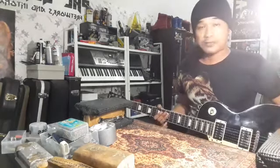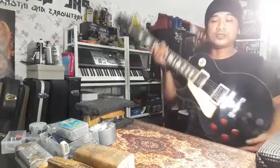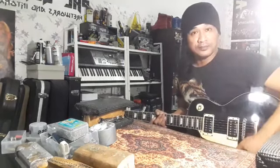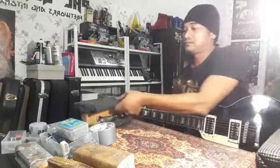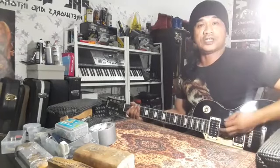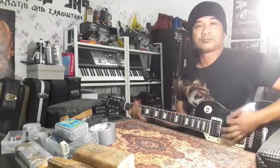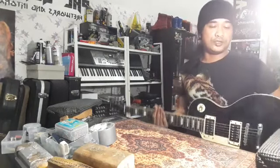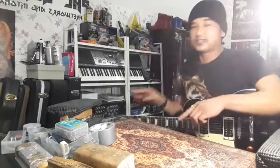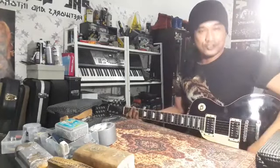Itu yang pertama tentang gitar ni. Keduanya, gitar ni punya tone — dia punya gain tak cukup. Bunyi gigit tu tak ada. Masa sebelum saya dapat gitar ni saya main-main, bunyi dia macam tak cukup. Lepas saya buka wiring dalam dia, rupa-rupanya ada salah wiring. Lepas betulkan, barulah dapat balik tone dia.